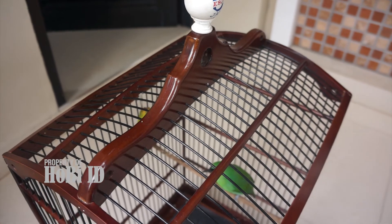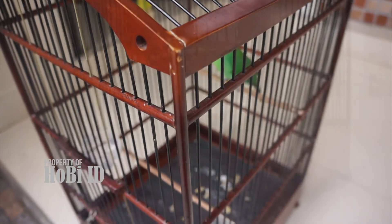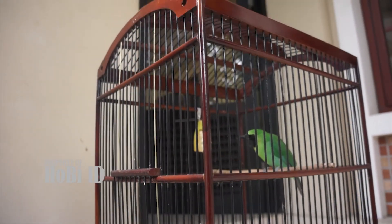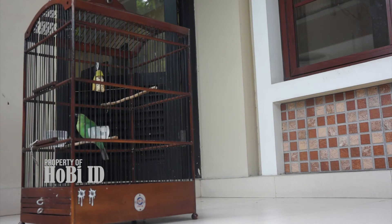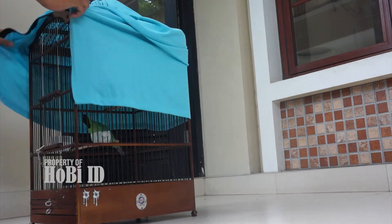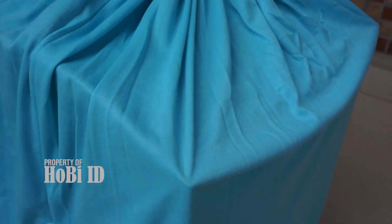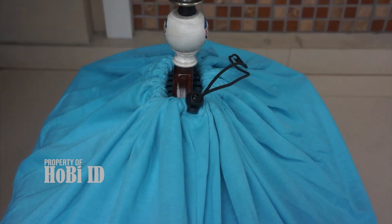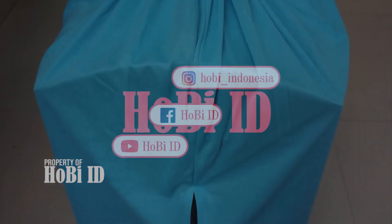Ini adalah kandang yang akan saya pasangkan krodong tadi, ini kandang nomor tiga. Oke Sobat, mari kita pasangkan krodong yang tadi sudah kita unboxing di kandang nomor tiga ini. Demikian Sobat video kali ini, semoga bermanfaat. Jangan lupa subscribe channel ini.